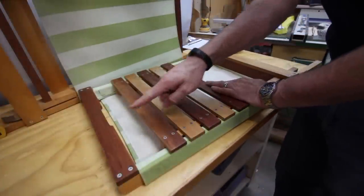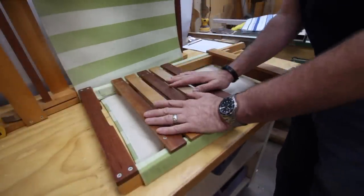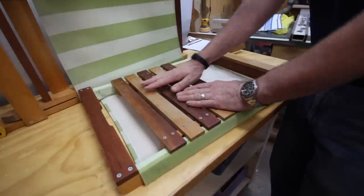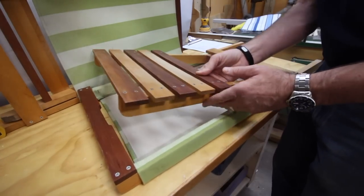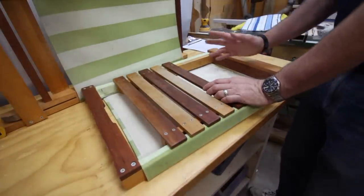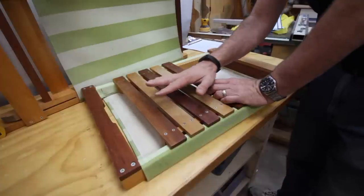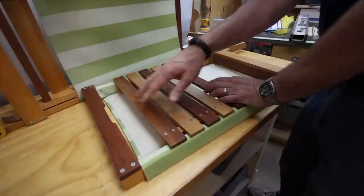I like to make mine out of cherry and maple because I really like contrasting woods together, but you could use just about any hardwood. I would strongly recommend a hardwood because it's a chair you're going to sit on. We're making it out of fairly thin pieces because we want it to be light for carrying, but you are going to sit on it, so you need it to be strong — I wouldn't do a softwood. I'm not really worried about water resistance, so I'm not making this out of cypress or something like that. This is just plain old hard maple and cherry.